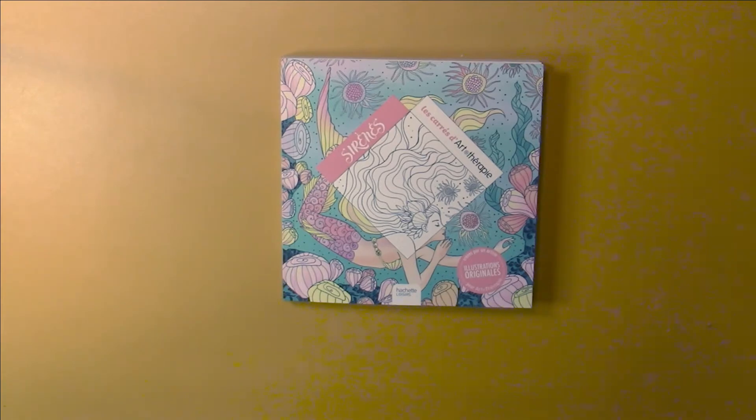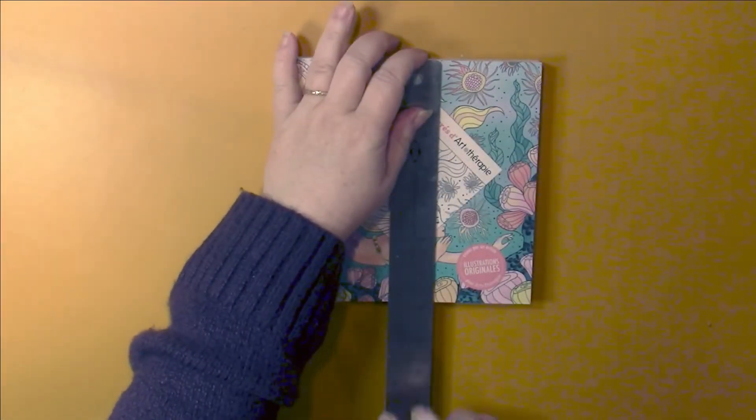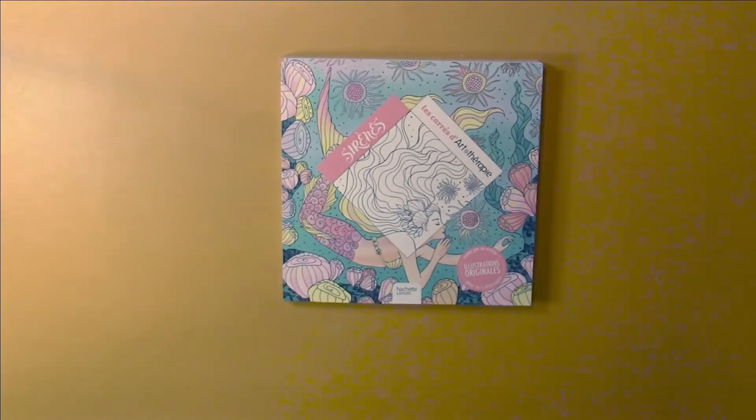Hello, this is Nikki in Niagara coming to you from Niagara Falls, Canada, and I'm bringing to you today a French coloring book. This is a small book which is six and three-quarter inches square, and it's part of the Le Carré d'Art Thérapie series. This one is called Sirènes, which translates to mermaids.